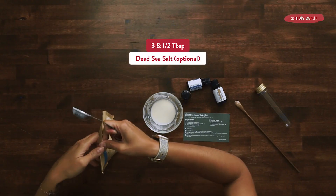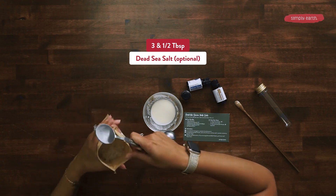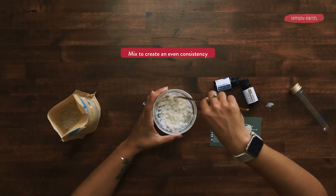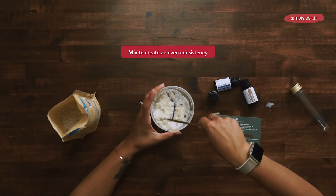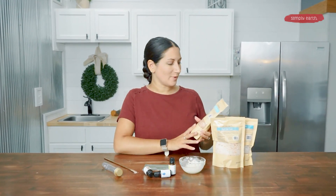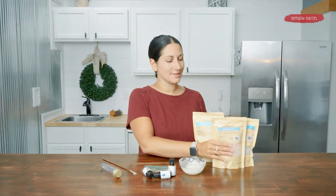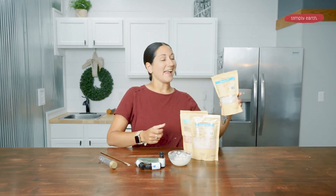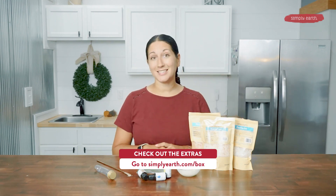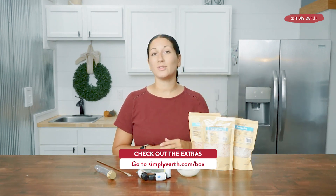Now I'm going to add three and a half tablespoons of Simply Earth's Dead Sea Salt mix and mix this up. I grabbed a few of the other salts that we offer on our website — we also have pink Himalayan salt, a bath salt soak, and the Dead Sea Salt. You can use whichever bath salt you want for this recipe. I chose to use the Dead Sea Salt, but you can choose the benefit that you would like.